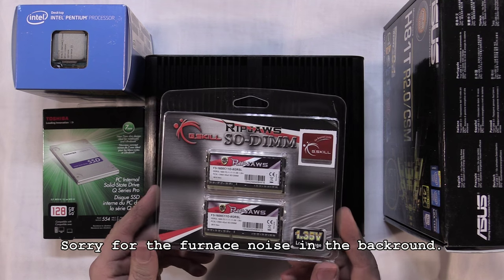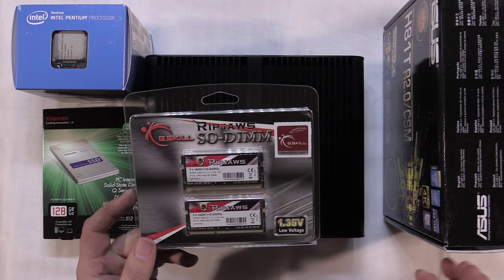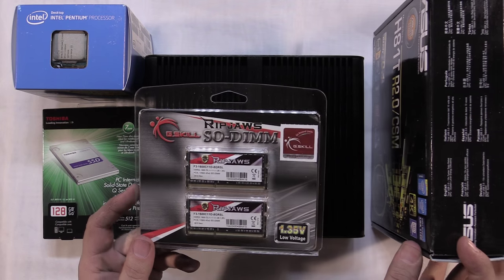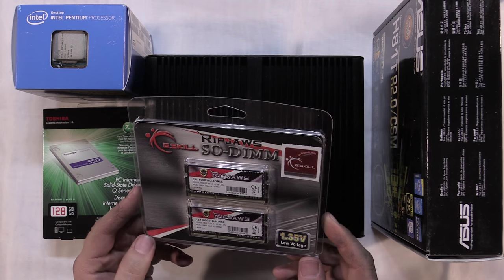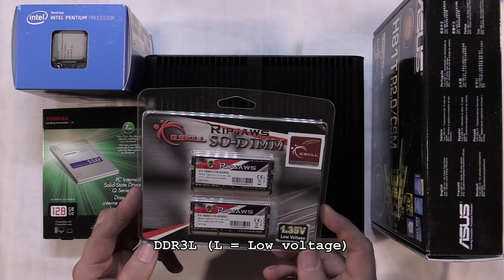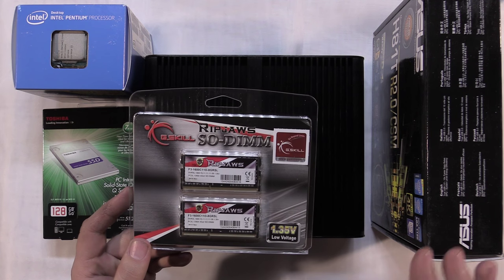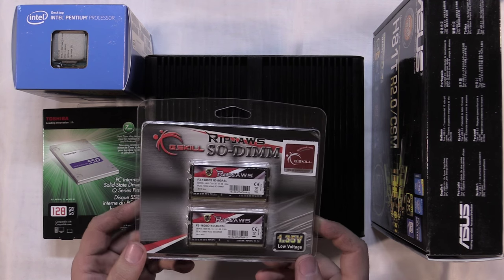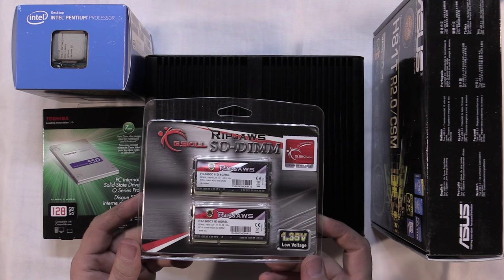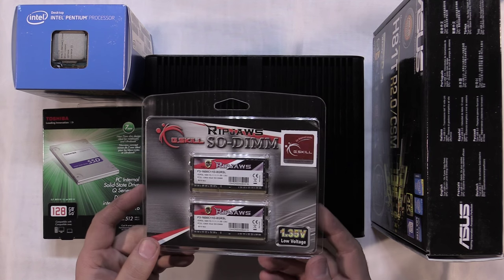For RAM, I went with 8 gigabytes of G.Skill Ripjaws RAM. This motherboard uses laptop-size RAM - it's a 204-pin RAM designed for laptops, but that's the RAM this particular motherboard uses. No particular reason for going with this brand other than I've had good luck with it in the past and it was a good price.